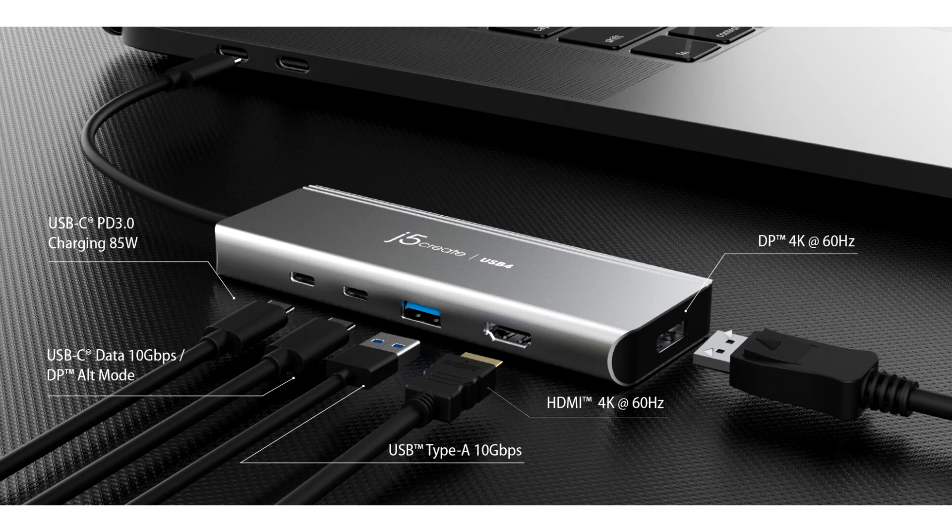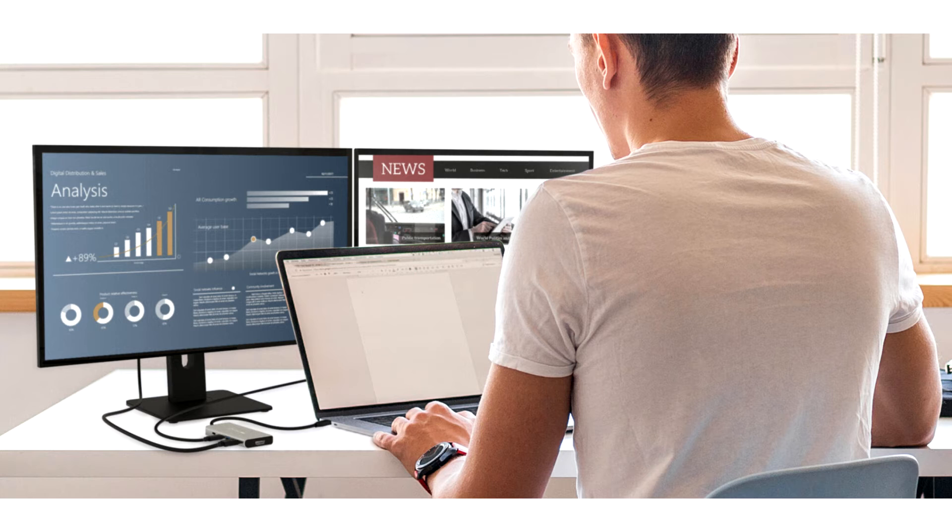The USB4 multi-port adapters will be one of the first to incorporate the latest Intel USB4 controller, offering Thunderbolt compatibility and USB legacy support. Set to release in Q1 2022, these USB4 multi-port adapters provide efficient and dynamic bandwidth allocation up to 20 Gbps and dual 4K video support, in addition to high-speed peripheral ports.